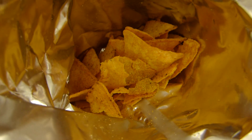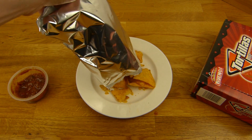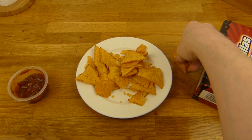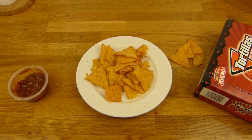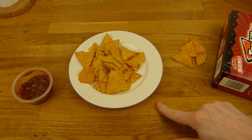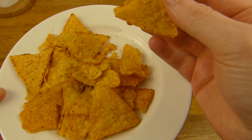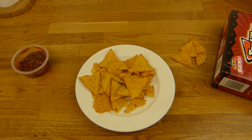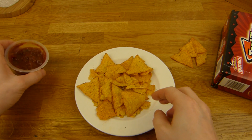Ich werde noch welche rausschieben. Hier könnt ihr extra gucken - so sieht's aus von innen. Hier sind die Kollegen. Ich werde noch ein paar saven, den Rest werde ich in die Mikrowelle geben. Back in the sack. So, here we go - 360 Watt or so, 30-40 seconds. And here is the dip.